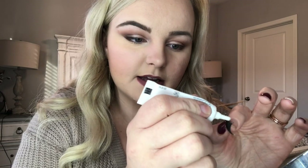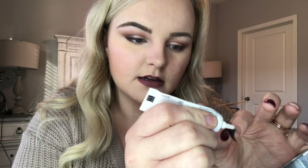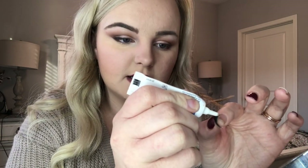The next step is applying your glue. I'm using Duo glue — I really love this stuff, it works really well and it's a good price. The trick is you don't want to put too much glue. These tubes can be tricky because just a little squeeze and a lot will come out, so you want to barely, barely squeeze it. Just start with one little dot and drag it along the band.